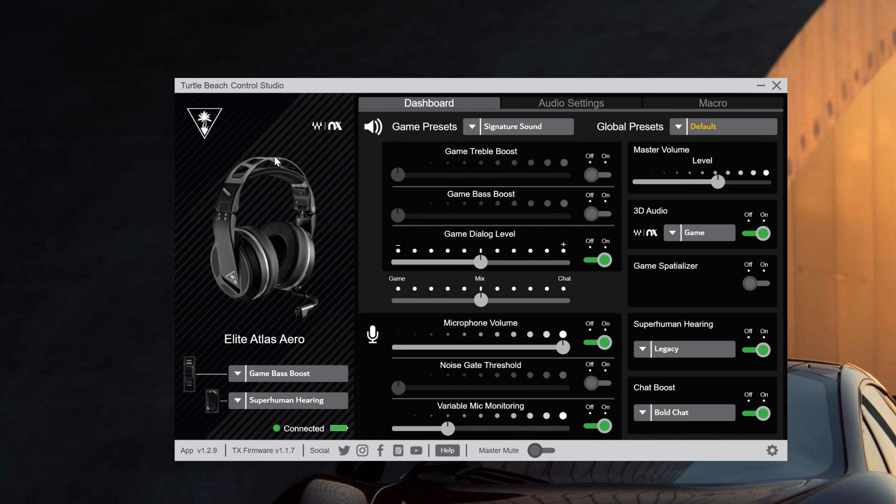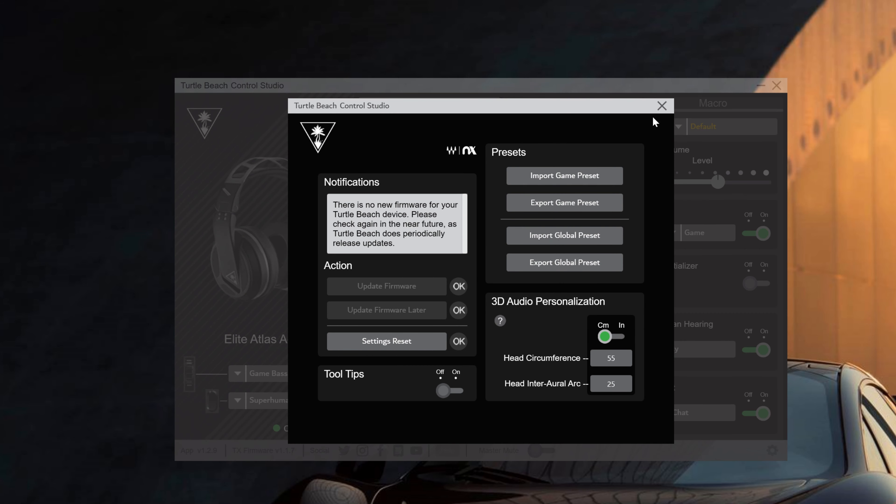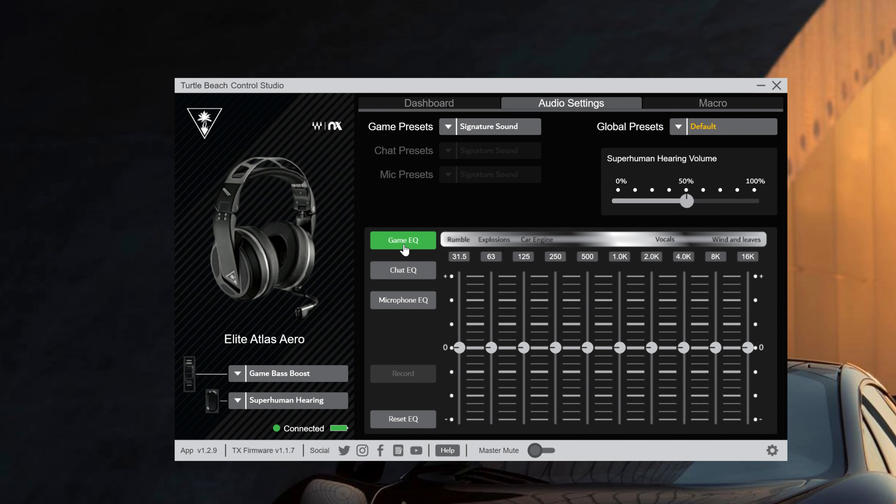Now let's compare the microphone quality on this headset to the Corsair Virtuoso, which is a much more expensive wireless gaming headset. This is what the microphone quality sounds like on the Turtle Beach Elite Atlas Aero versus the Corsair Virtuoso. Switching over to the Corsair Virtuoso from the Turtle Beach Elite Atlas Aero, you notice how much of a weight difference you get — it's just night and day. This headset is close to two pounds, and even though it doesn't feel that heavy in your hands, you definitely notice the difference when you put it on your head. It literally feels like you're wearing half the headset when you switch over to the Corsair Virtuoso — it's so much more comfortable. You get what you pay for.